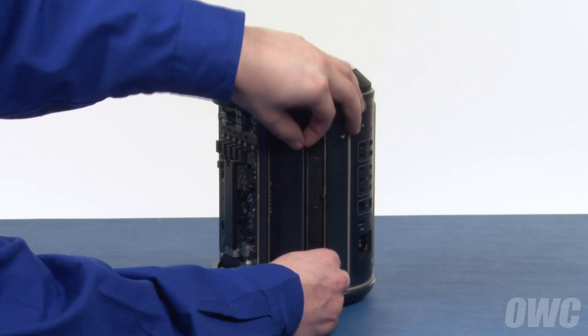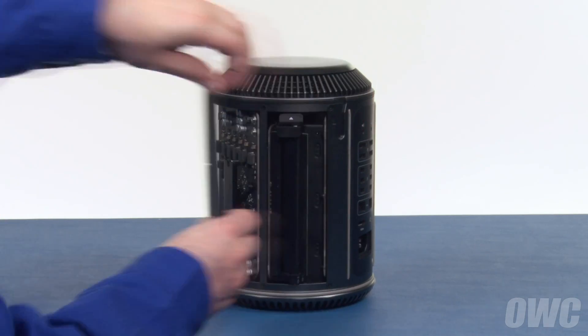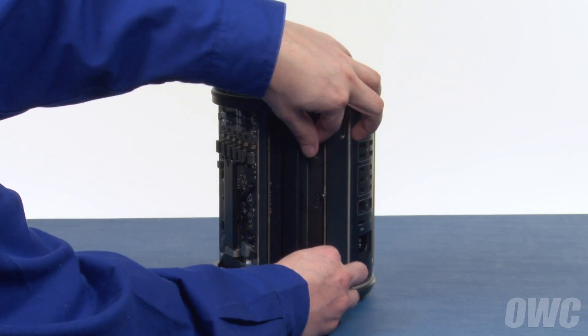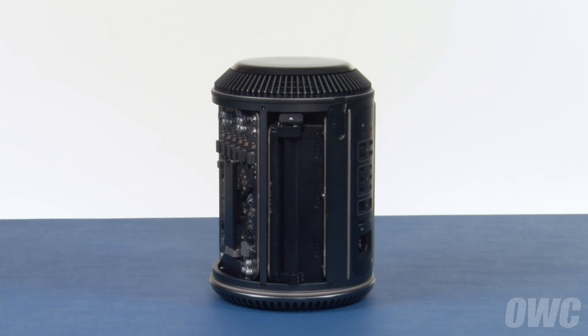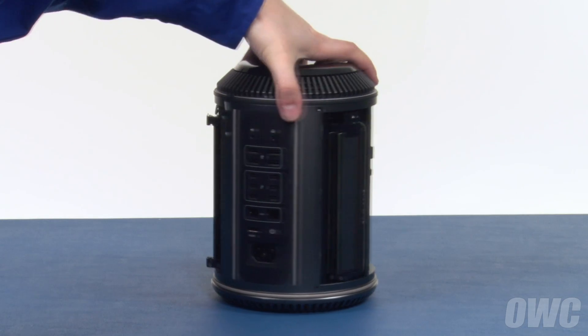You can then remove the memory by pulling it straight out of the slot. Then do the same thing for the other slot in the bank. Repeat the process on the other side.